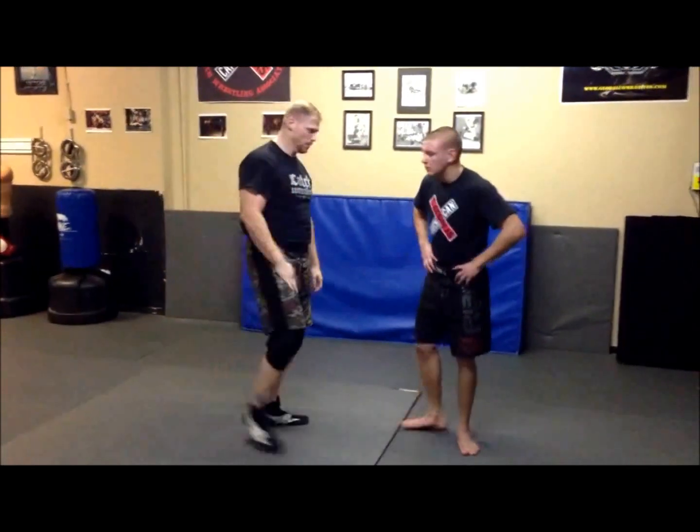All right, everybody, now we're going to do our three takedowns off arm drags. The first two are working off a classic catch-as-catch-can arm drag, and you'll see it done a little more amateur style. So we're working three takedowns.